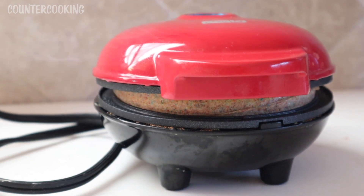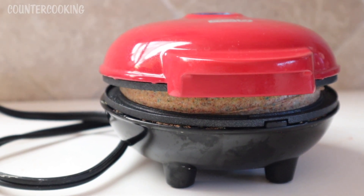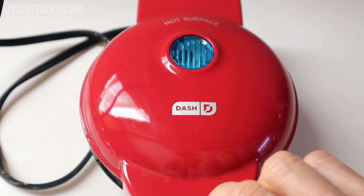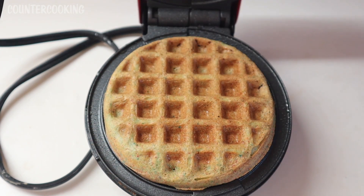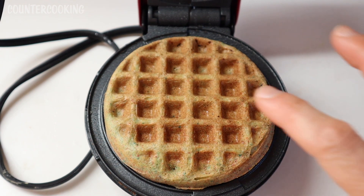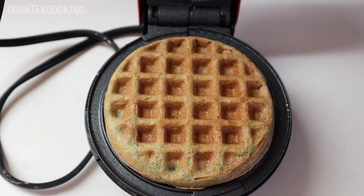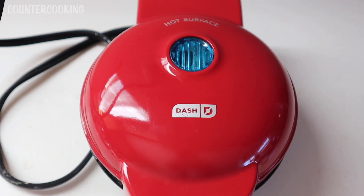It's rising a lot. I wonder if I used too much baking soda. It has been four minutes — let's open this up and see what's going on inside. Look at that, it looks really good. I think it might need maybe one more minute, so let's shut that and cook it one more minute.